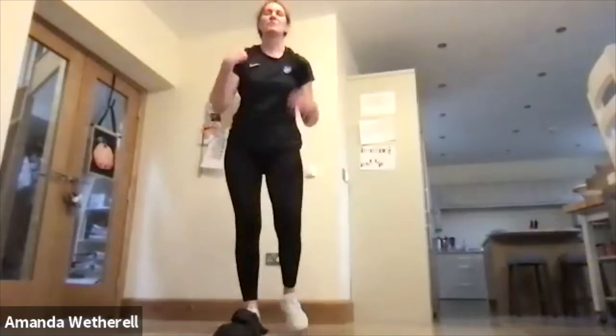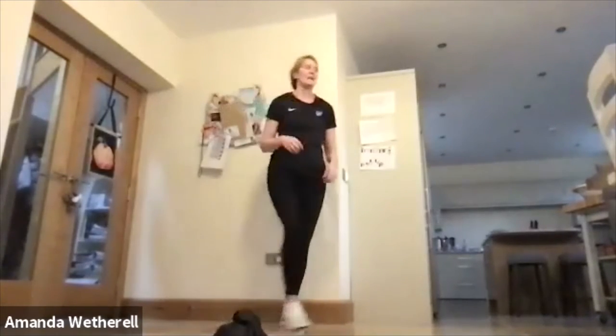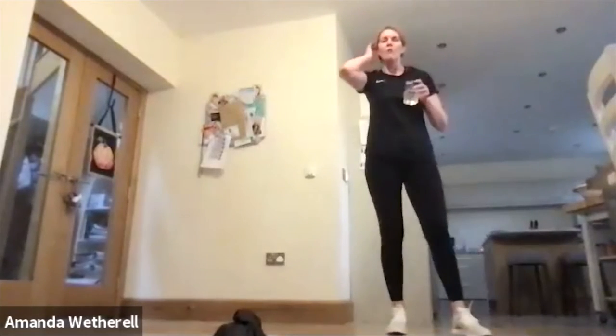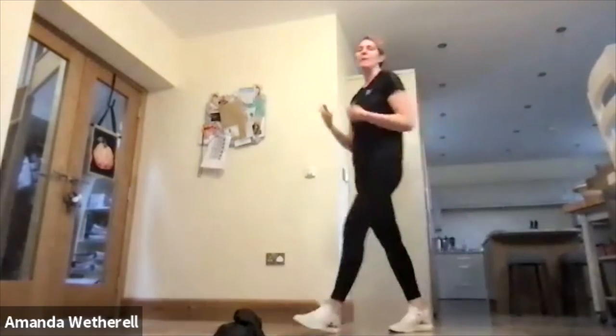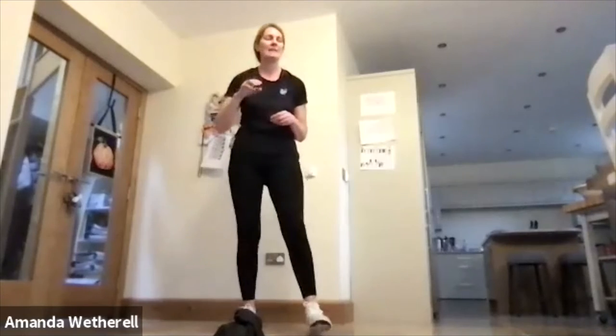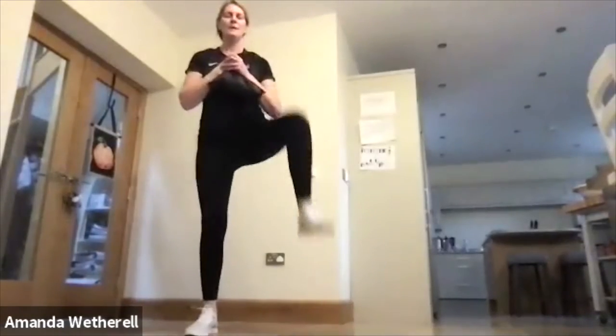Going to get ready to go back to the beginning — grab a quick drink of water, we've got 30 seconds. Remember it's the quality of the move — you can make it harder, you can work it through. Nice deep breaths. Ten seconds — grab that bag or your weight. Going into that squat knee lift. Down, press that knee up, lift. Get that knee over waist height, drop low through the heel.